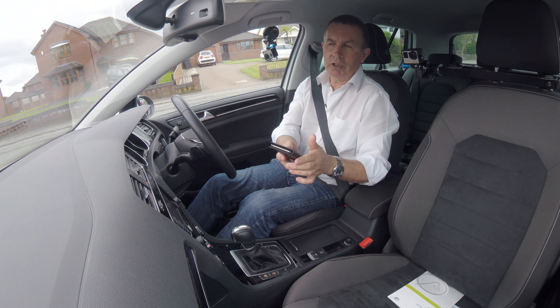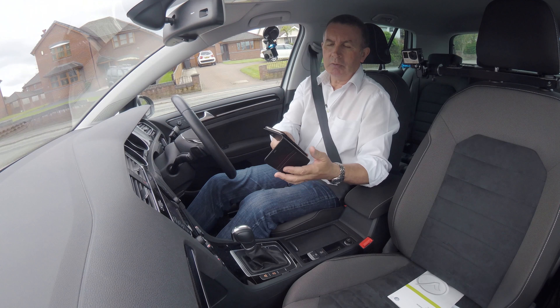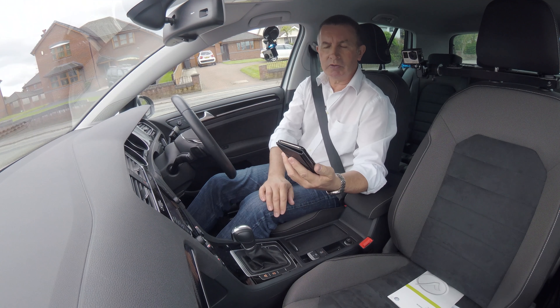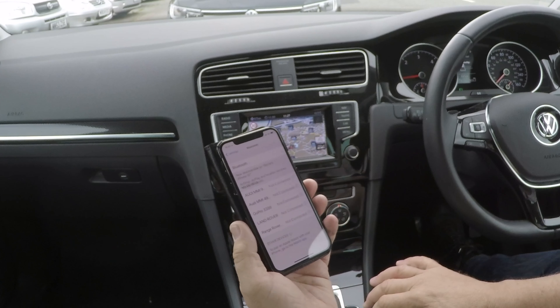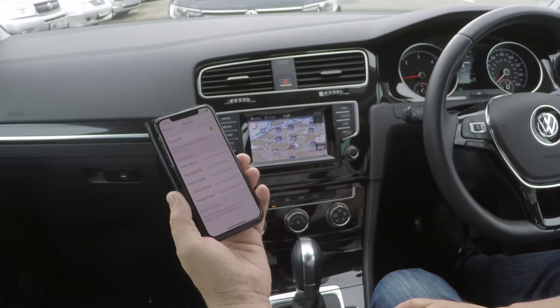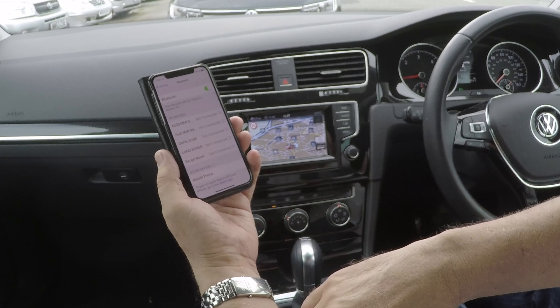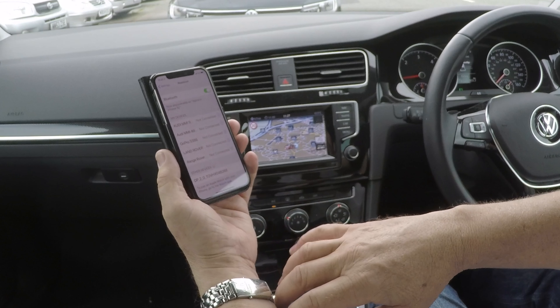I'll show you how to pair your mobile to the Bluetooth system in the VW Golf. First of all, we make sure Bluetooth is on. I'll just check to see if it picks anything up. It's picked the mobile phone up there — see if it changes to VW or something we can recognise.